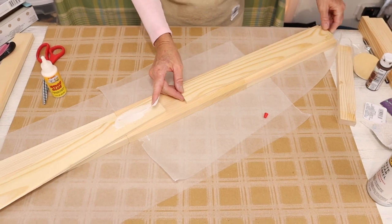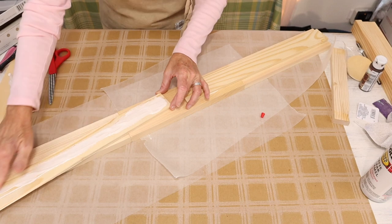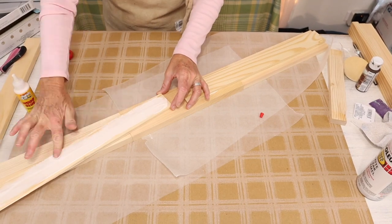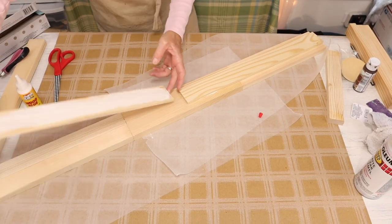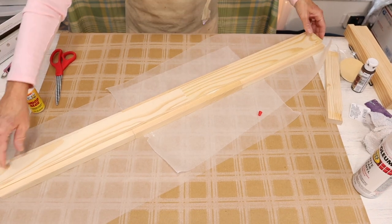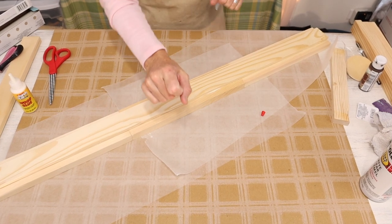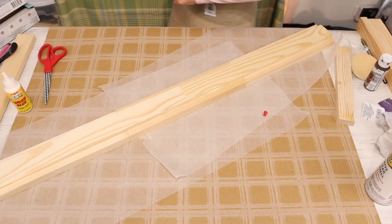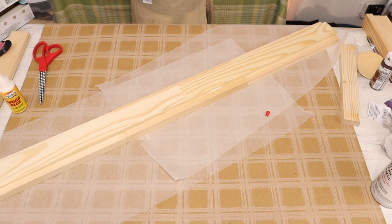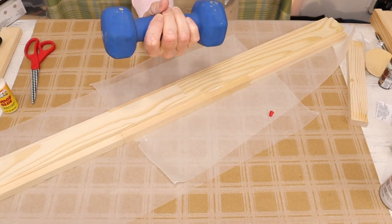It adds strength to the piece and it also adds a little bit of detail to our finished piece. Now that we have our slats glued down, we just need to weigh them down with something. You can use whatever you have around your house. I decided to blow the dust off my hand weights and use them, and they worked out perfect.